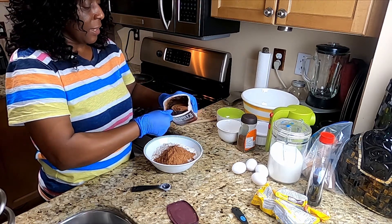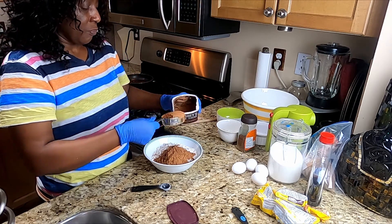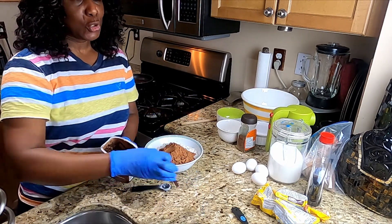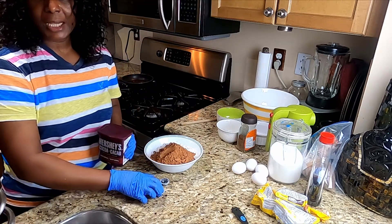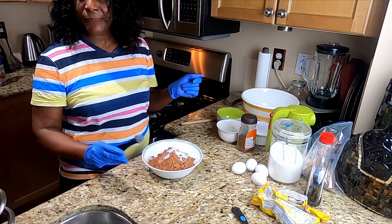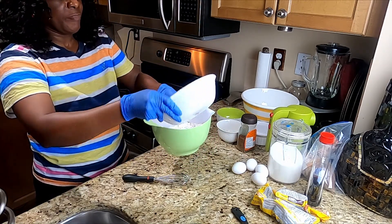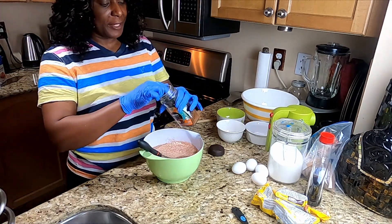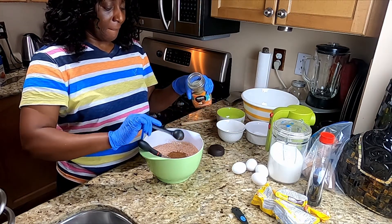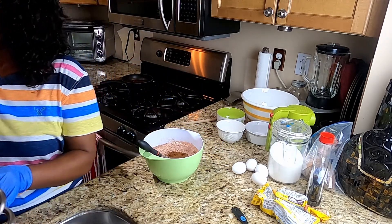Two half a cup makes one full cup. Usually I don't show my prep — most of the times I don't. But teaspoon salt to mix together. Add your favorite coffee. I had hazelnut, two and a half tablespoons.